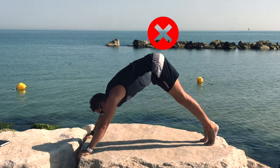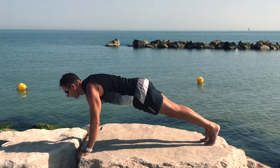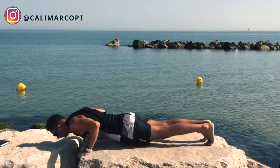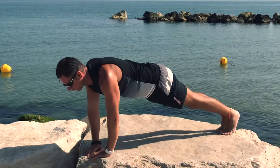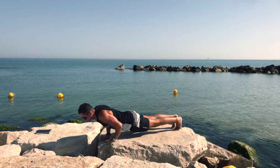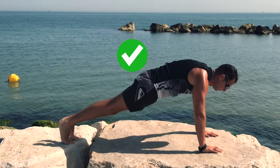For the upper body it's very easy — we can do just push-ups. All the way down, chest to the sand, slowly down and explode up. Then you can do diamond push-ups in order to hit your triceps. And then why not wide push-ups, so we will engage also our latissimus — our back.